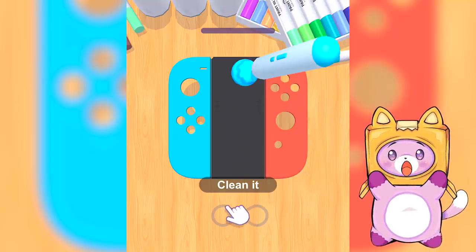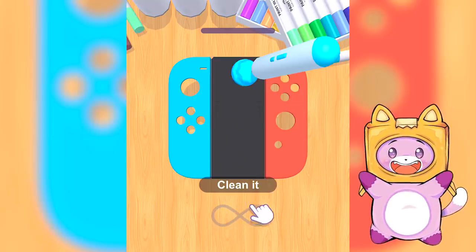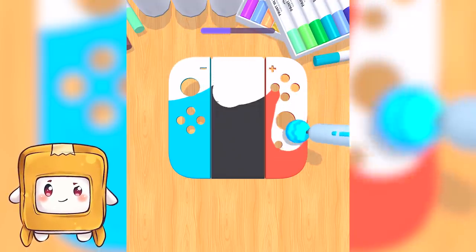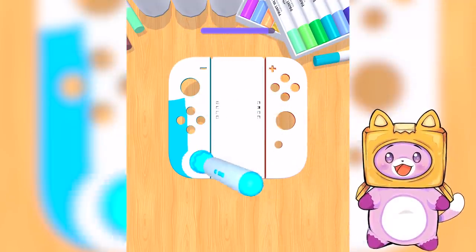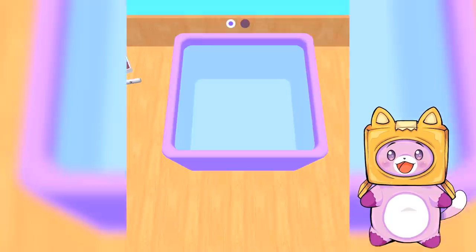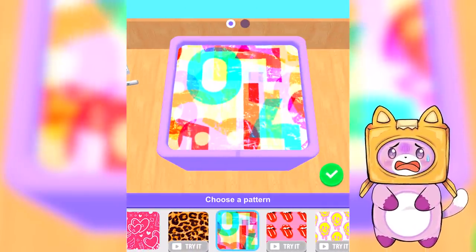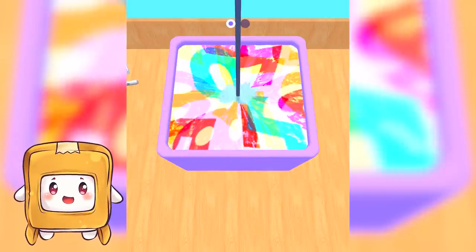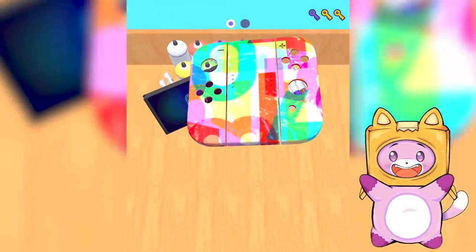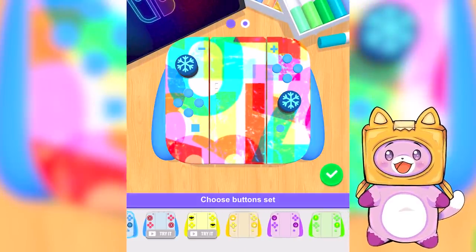Now we're customizing a Nintendo Switch — wow, we love Nintendo Switch! You should do it, Boxy, because only you are allowed to play with the Nintendo Switch. Okay guys, I'm gonna get rid of the paint on the switch controller. Everybody let us know in the comments if you have an Xbox or a Nintendo Switch. I'm gonna do hydro dipping — I put it in the water and it comes out with a pattern on it! That's the coolest Nintendo Switch I ever done saw!